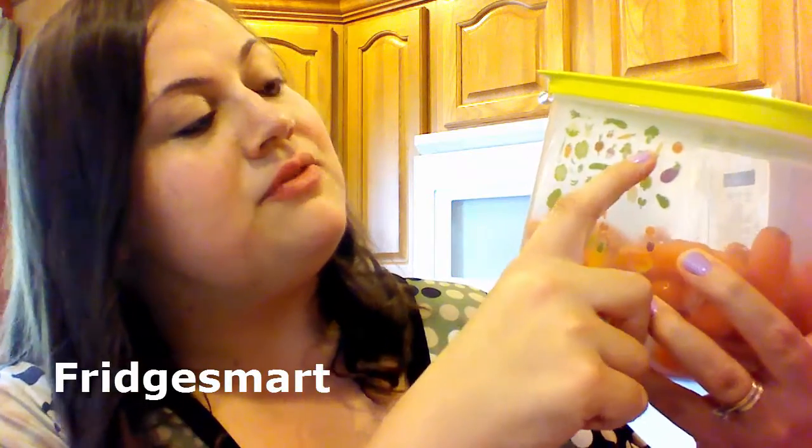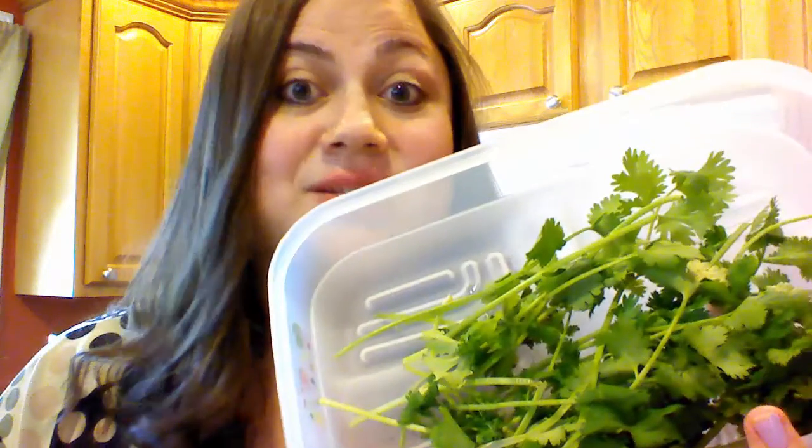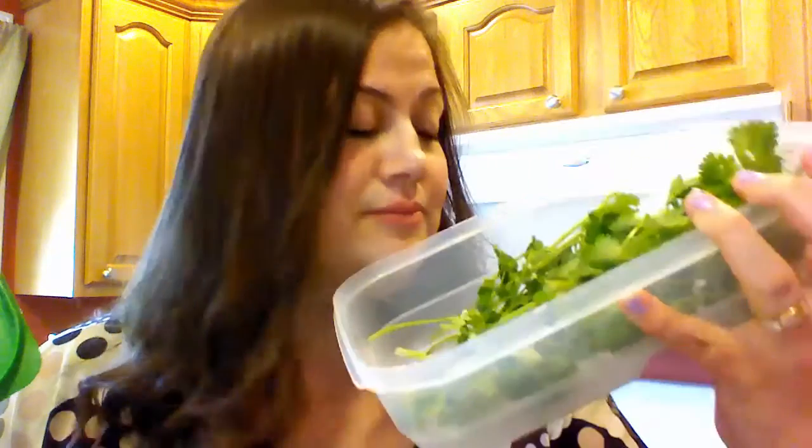Speaking of fresh baby carrots, do you get tired of throwing away your vegetables and fruit all the time? Did you know that Americans throw away about 50% of their produce? Stop wasting your money. Let's talk about Fridge Smart. You just find the fruit or vegetable on the side, adjust the vent accordingly, and this is going to make your fruit and vegetables last three times longer. This cilantro has been in my fridge for 11 days now — smells great. Did you know your vegetables like to be stored naked, dirty, and dry? Fridge Smart saved me a ton of money — that's why it's one of my number one best sellers.